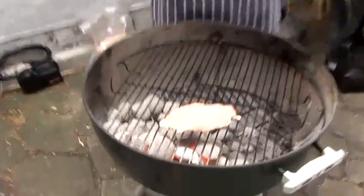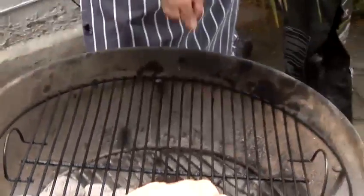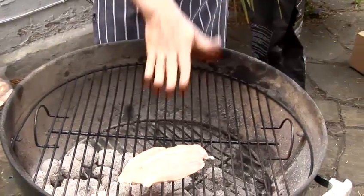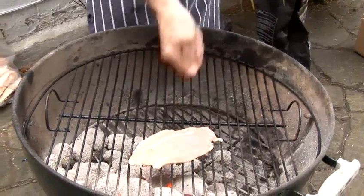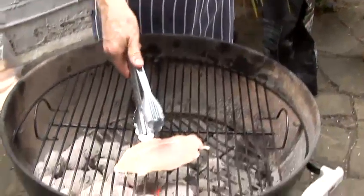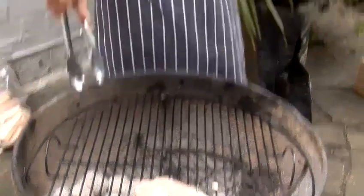Now the other thing is, if you're using a spatula you can get right underneath it provided the bars are in line with the spatula. But because I'm using tongs I can actually now just turn that, and as you can see it's now 10 to 5.